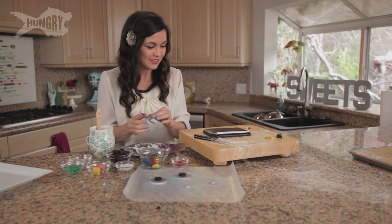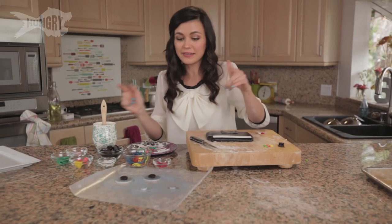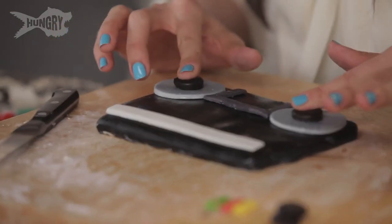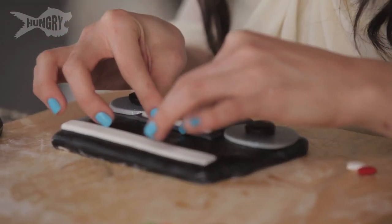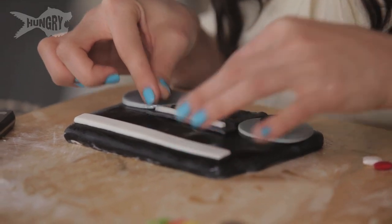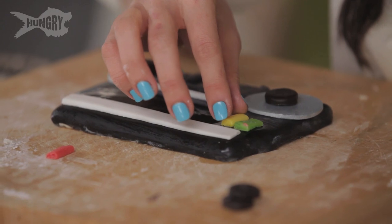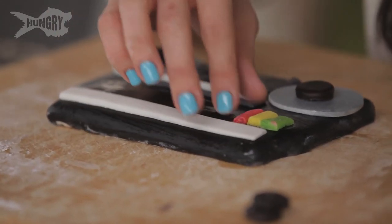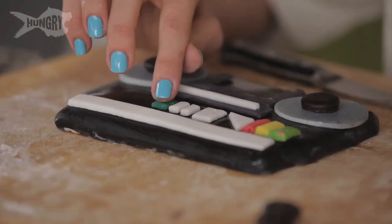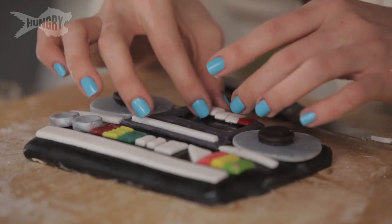I'm going to start putting these on — starting with the tape deck because it goes in the middle. Next up, speakers. I have the basis for a boombox. Next I'm applying my AM FM radio dial, putting it right above the tape deck. I got the inspiration for this boombox based on a picture for my accents, but really you use whatever accent inspiration jumps out at you. The more detailed you are, the less it looks like candy and the more it starts to look like art.